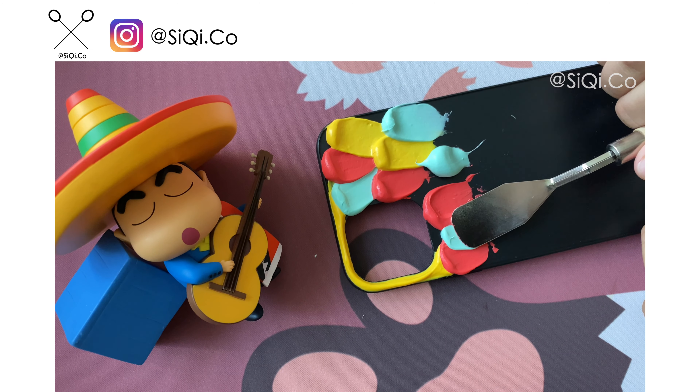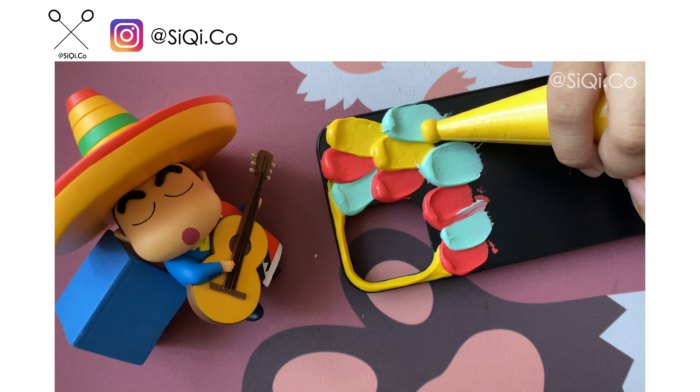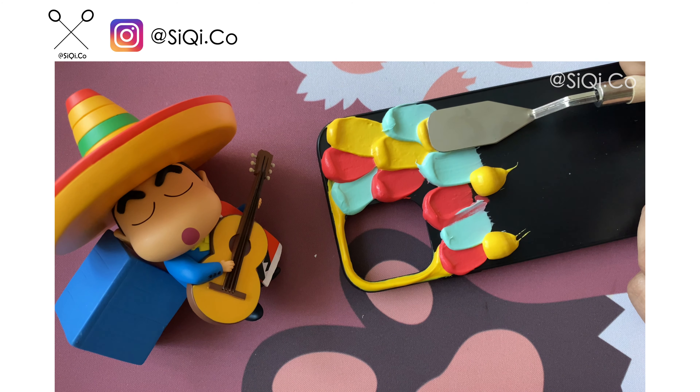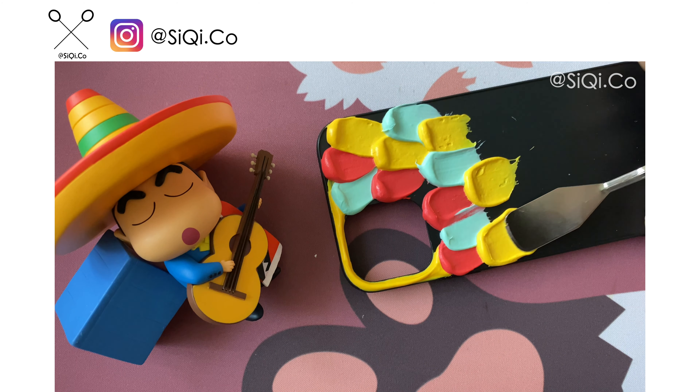If you want to know what is happening or what the finishing looks like, just keep watching. Right now I will pass this moment in silence, so just enjoy. The background music is lit!